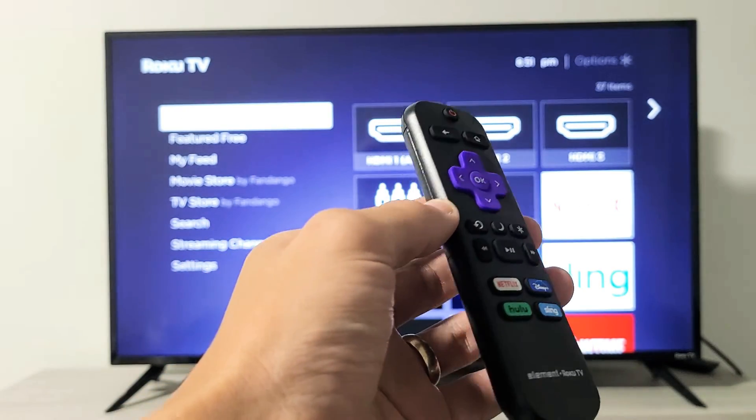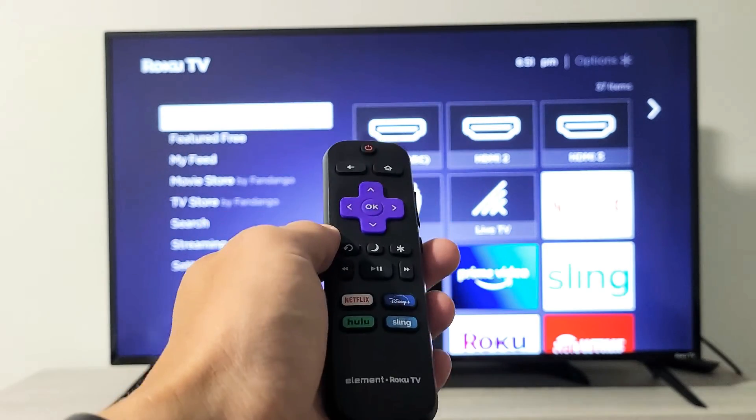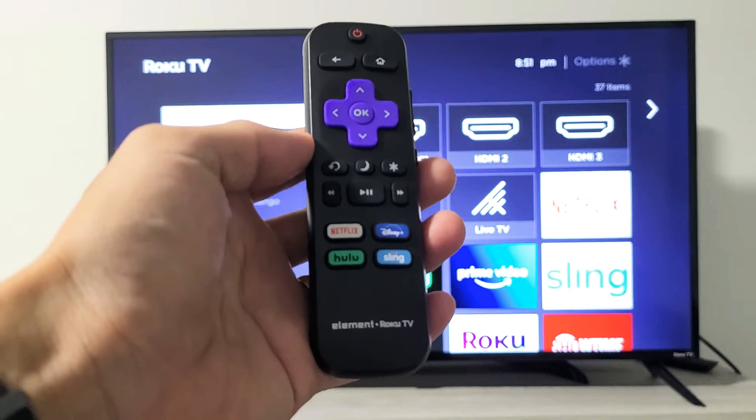What we're going to do: the first thing is we're going to access the system operation menu using a certain key combination. After that, we're going to restart the TV using another key combination.